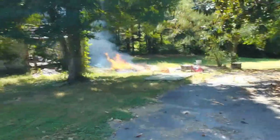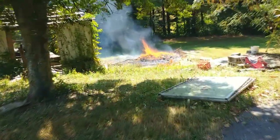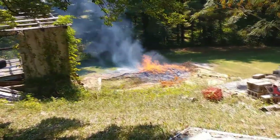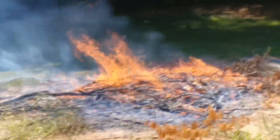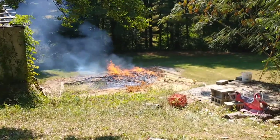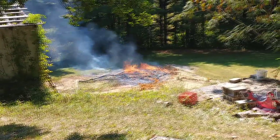Holy shit. I let this old pine bough on fire and it was so old and dry. That's like half as big as the flame was a second ago. Look at that.